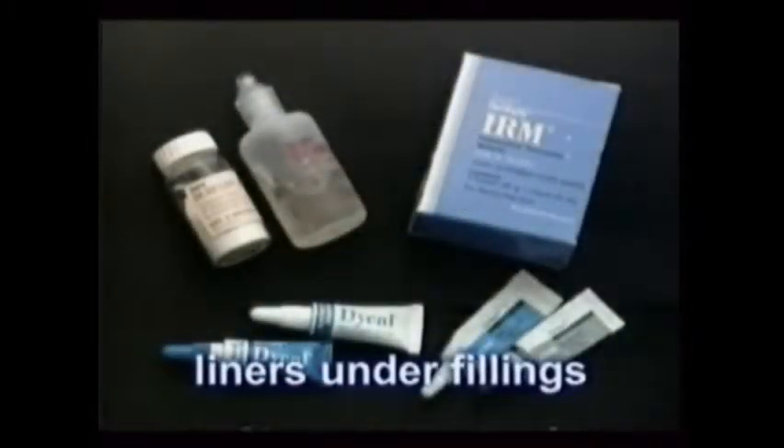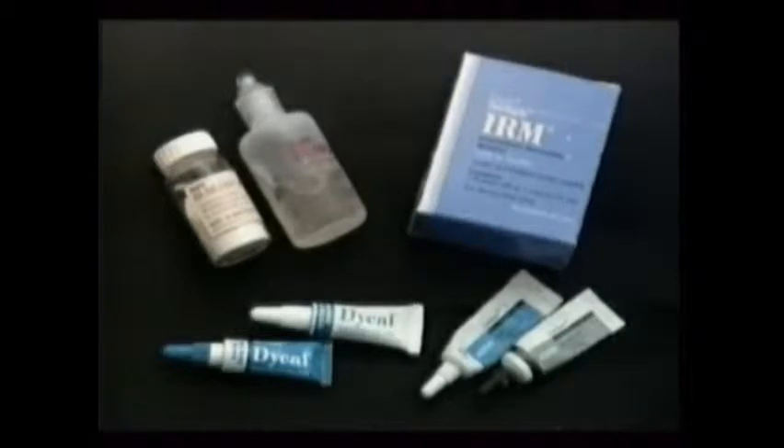Various materials are sometimes used as liners under fillings. They might be needed to help insulate the nerve if a filling will be deep, or to provide a calming medicament.